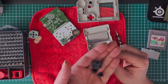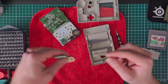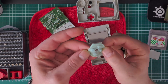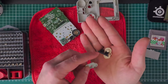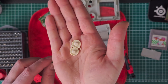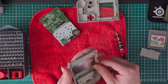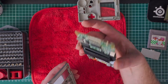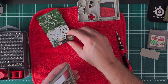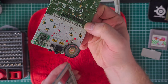We will put these in the soapy water. Oh, look at all this grime — so it's probably not been opened before, it just looks very dirty. Let's put it in the bucket. The speaker needs cleaning as well, as you can see.